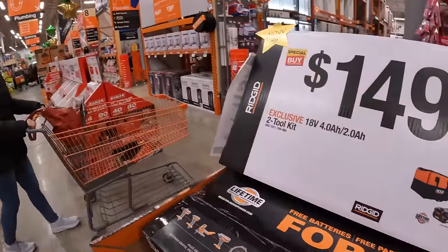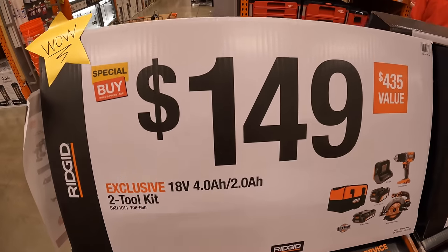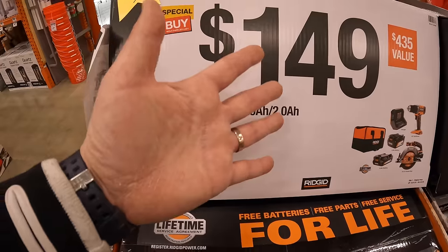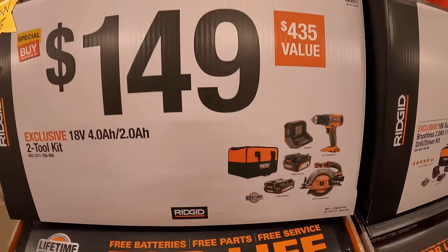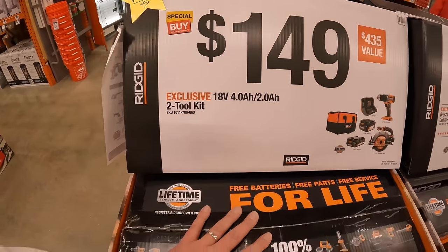We're going to end this video here — it's so busy, I don't want to be in anyone's way. I hope you guys had a happy Thanksgiving and have a happy and safe Black Friday. If you found this video helpful and entertaining, please like this video, hit the bell button to be notified of future videos, and please subscribe to the channel. This is Dave Nicklaus — thank you for tuning in, I'll see you guys next time.